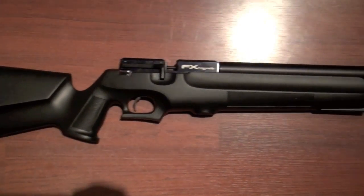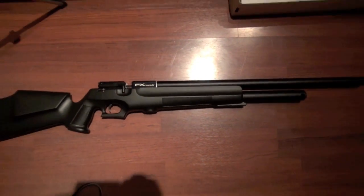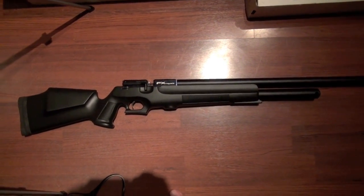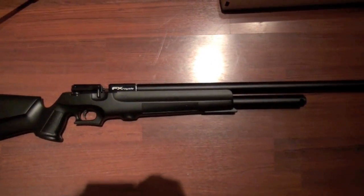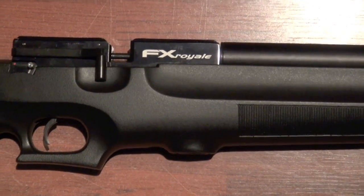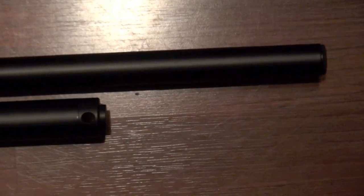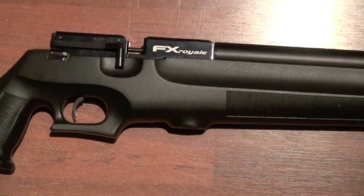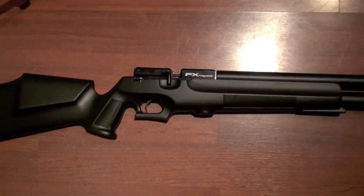Well, there you have it — just my quick review of the FX Royale 200. Overall I like it. I don't have a chronograph yet to really test it, but I like it and just wanted to do this quick review hoping this will give buyers more information before they make the purchase. It's pretty expensive — $1,500 for the .22 caliber. So that is my review. Thanks guys.